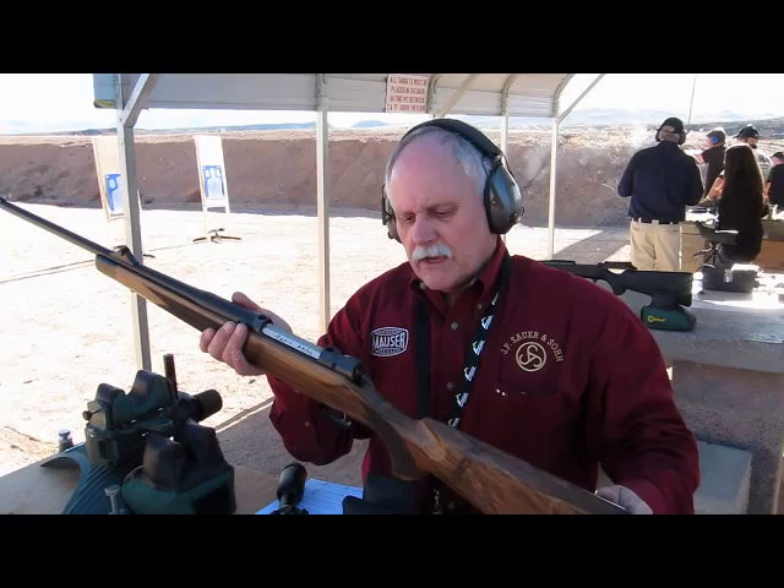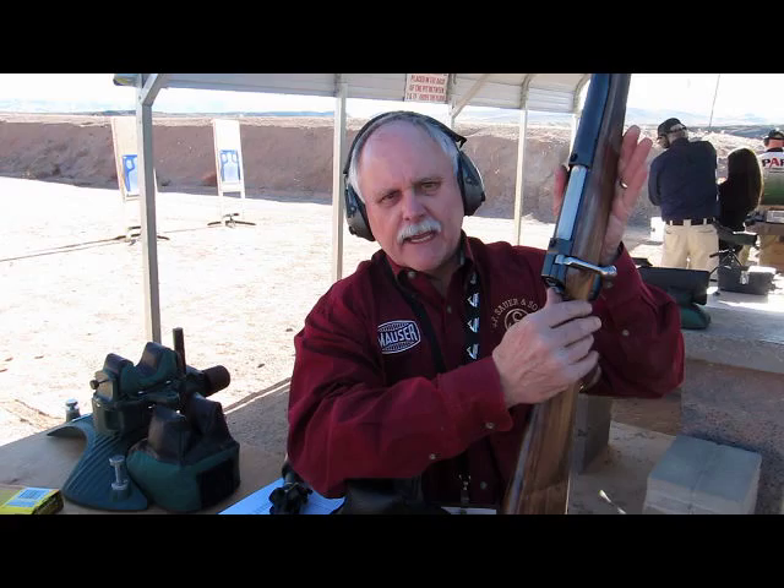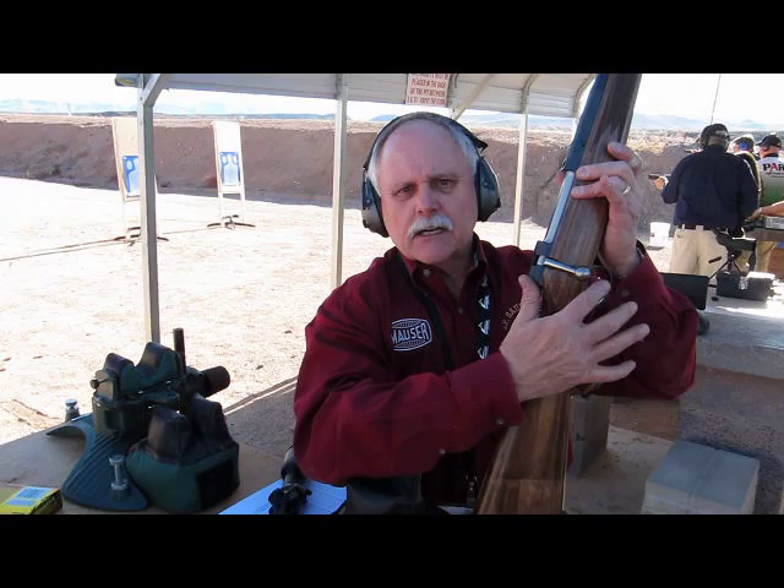Once this rifle is loaded, the bolt is locked and it's out of battery. If you wish to put it in battery, you simply cock it in the rear. To decock it, I put my thumb at a slight angle and release the cocking mechanism. The bolt remains locked and now it's out of battery.